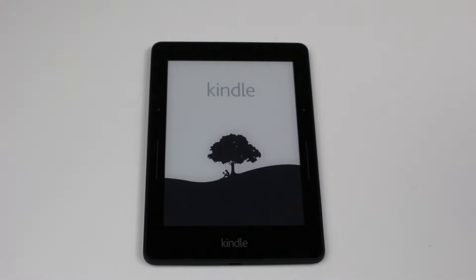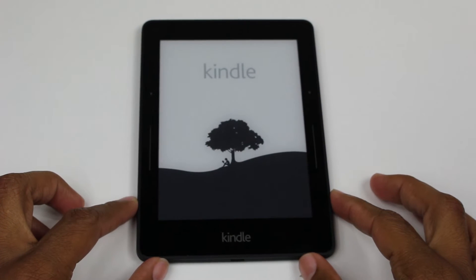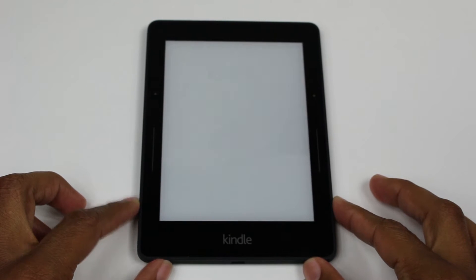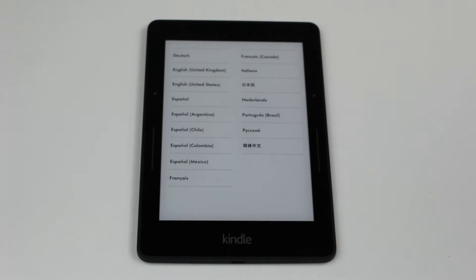We'll give it a second — it is powering on. It's like the classic Kindle loading screen; even when they were a lot bigger, that was always the first screen you saw. We're turning it on.